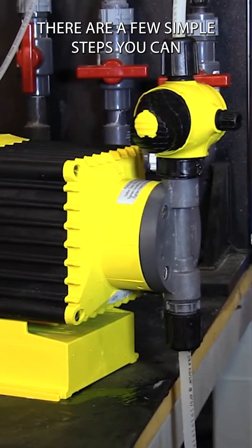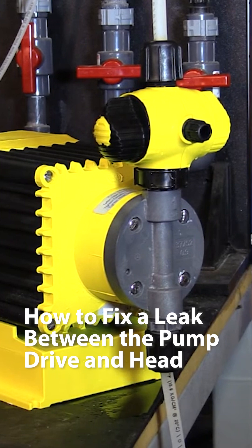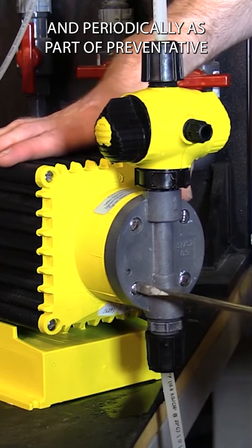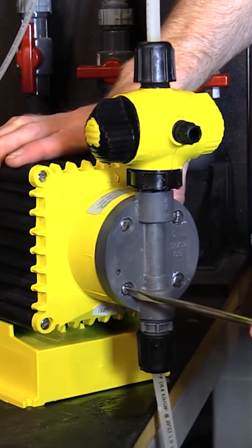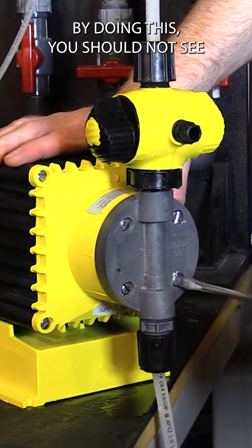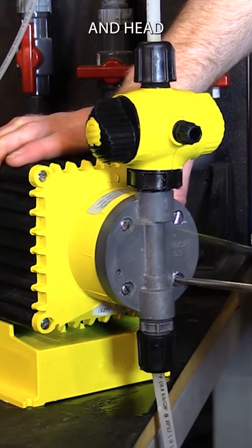There are a few simple steps you can do to ensure your LMI pump will not leak. LMI recommends that after a week in service, and periodically as part of preventative maintenance, to tighten the head screws. This is especially important on the larger B and C series pumps due to the vibration of these pumps. By doing this you should not see any leaks between the pump drive and head.